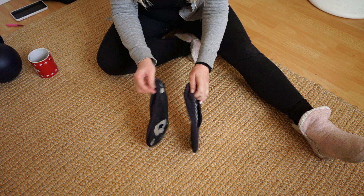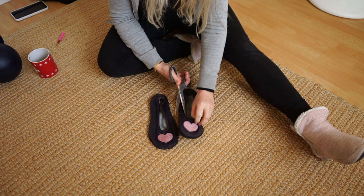The next recycling project is these old slippers. They are so worn out that this is embarrassing, but I'll show it to you anyway. I'm going to cut off the two hearts.